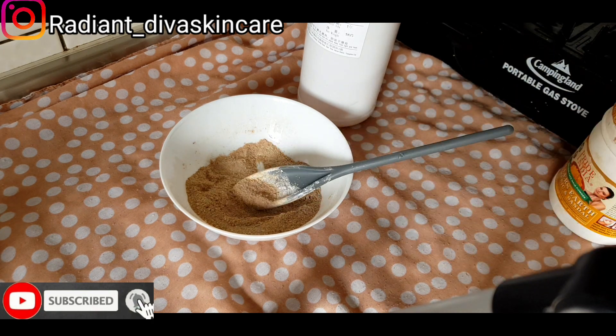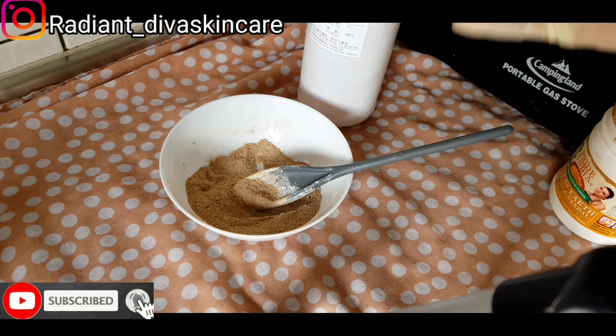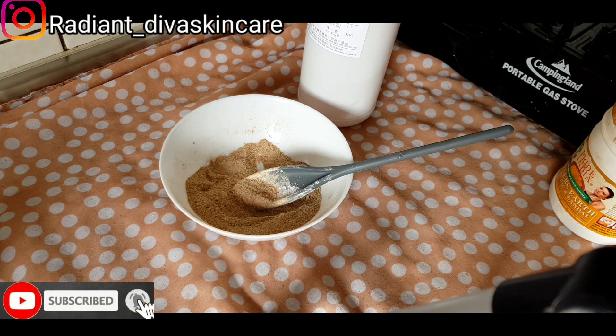Take a little of the scrub, take your honey, take your extract, mix them together, and scrub your face. Scrub thoroughly. After you finish scrubbing, leave it on your face for 10 to 15 minutes, as much as you can. If your face is not sensitive, leave it as much as you can. Allow the powders to do their job, allow the honey to do its job on your skin, and allow the extract to do its job on your skin. Just relax.